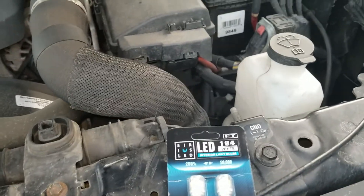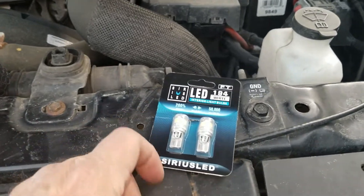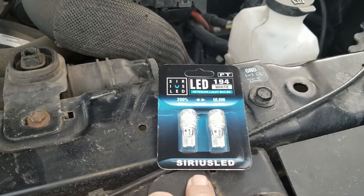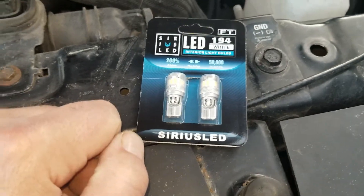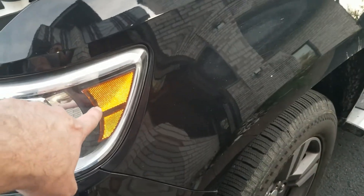Hello, welcome to another episode of Around the House. Today we're going to replace the side marker lights — it's a 194 upgraded to an LED light. These are 200% brighter and they're supposed to last 50,000 hours. The side marker light is right here — this is the one that's burned out.